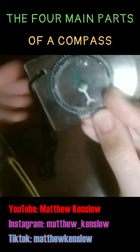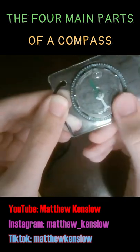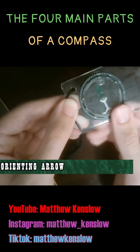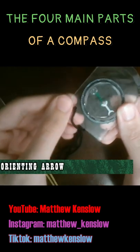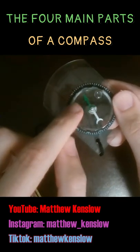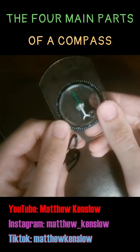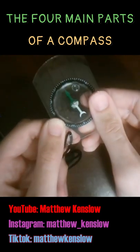You can see an arrow inside here that shows north and south — this is called the orienting arrow. When you take a bearing, you're going to rotate the compass so that the magnetic needle is inside the orienting arrow. It's used for orientation so that you can orient the compass after you find the bearing, but more on that later.